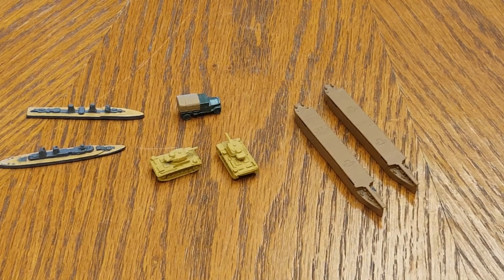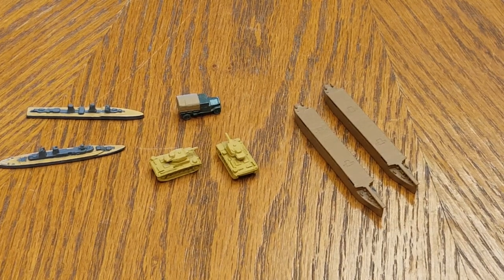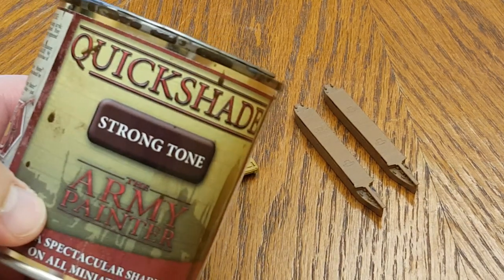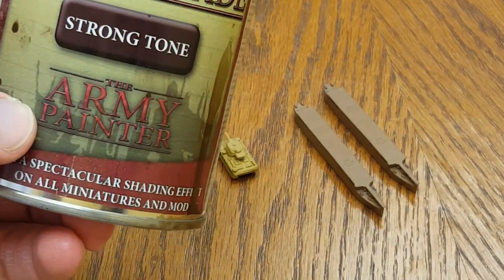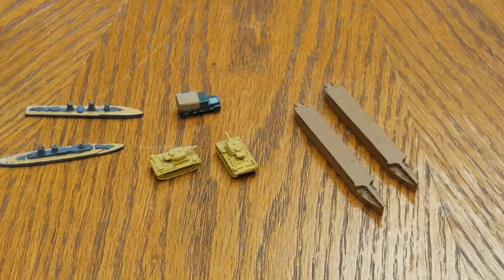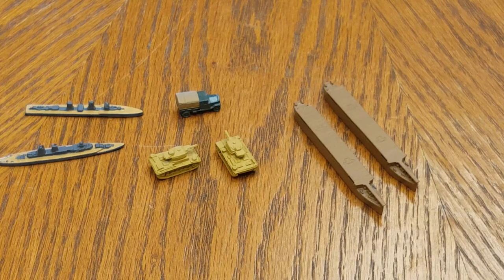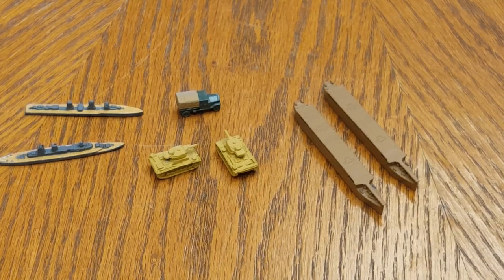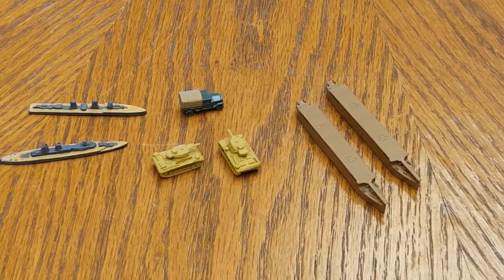First, choose whatever method works best for you. My own personal method for weathering and shading game pieces or other miniatures is applying Army Painter Quick Shade, which comes in three different tones: soft tone, strong tone, and dark tone. I typically use the soft tone, but last time I visited my local hobby store they only had the strong tone in stock, so I picked up a can. I've been using this product for about two and a half to three years and just love it.